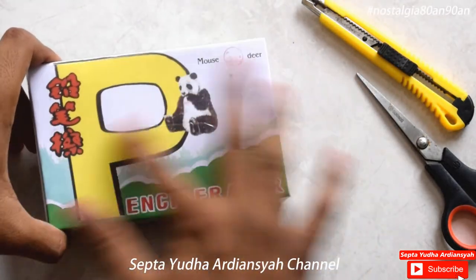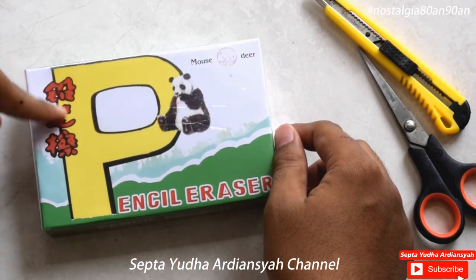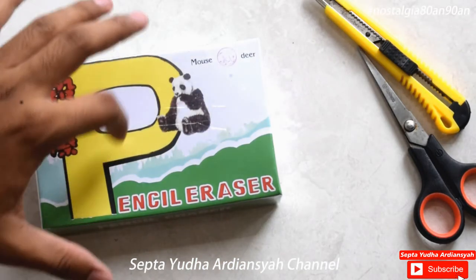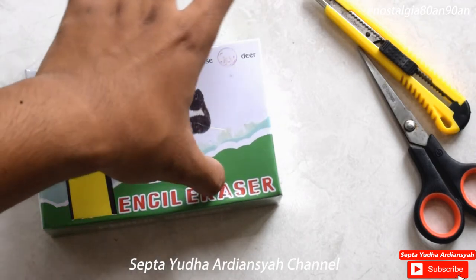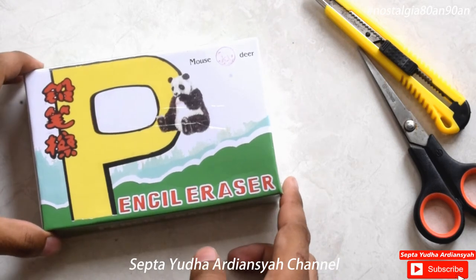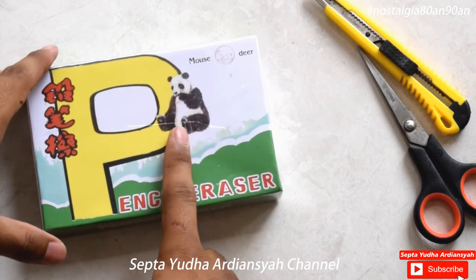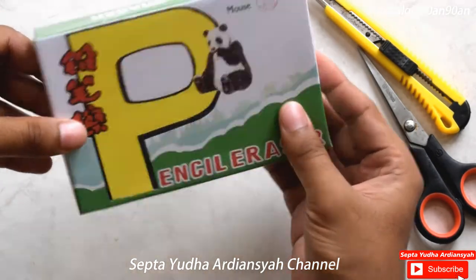Oke, di bagian depan, kalau kita lihat dari depan, ini ada tulisan Chinese-nya ya. Saya tidak tahu artinya apa ini, mungkin bisa komentar di bawah. Kemudian ini ada huruf P-nya, ini besar sekali. Dan dia menyambung dengan tulisan Encil Eraser atau penghapus pensil ya. Kemudian di sini ada gambar panda yang menggambarkan bahwa penghapus ini nantinya akan bertemakan hewan-hewan ya.